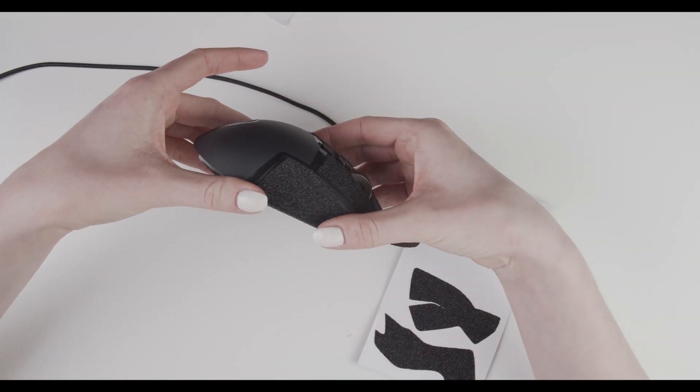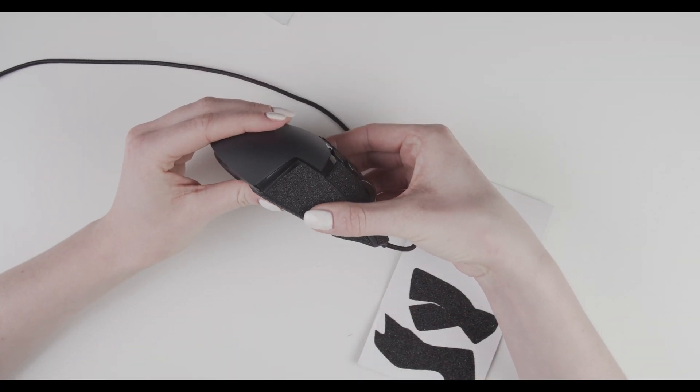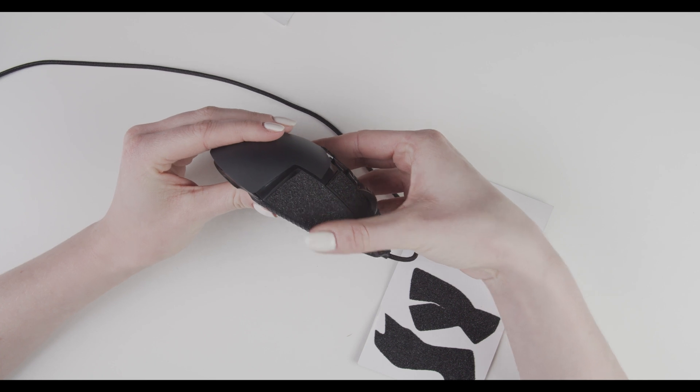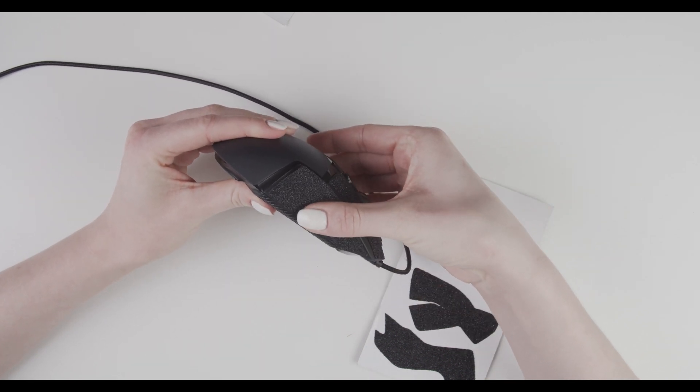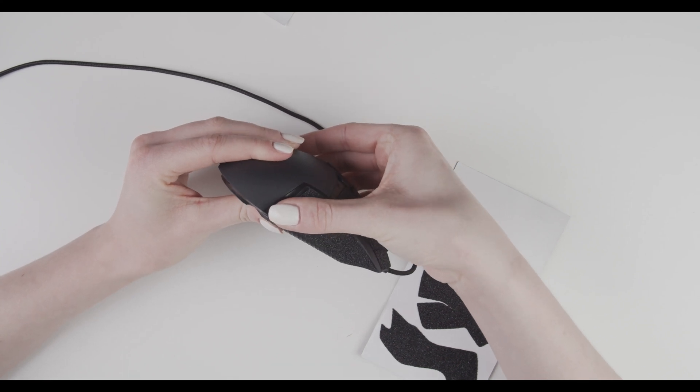And now again, when the side is curvy, you go from the front side of the mouse to the back side of the mouse and press it down gently.